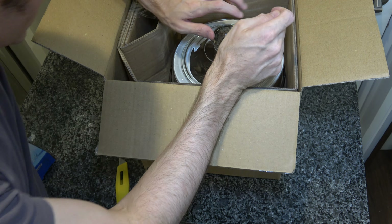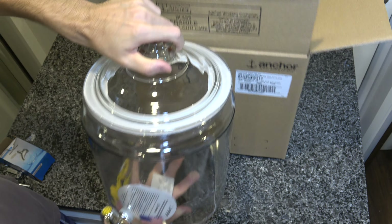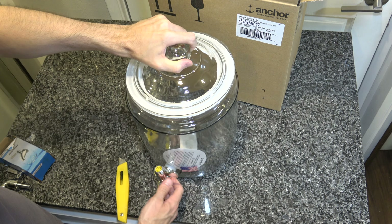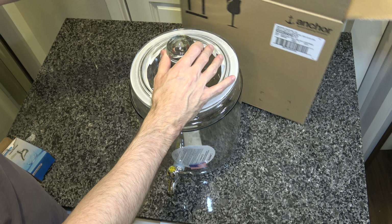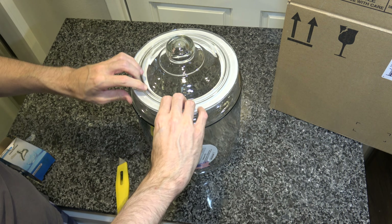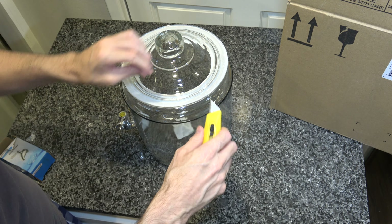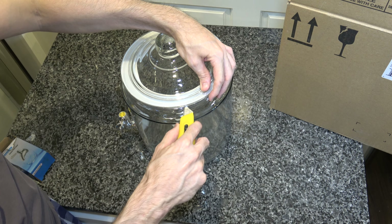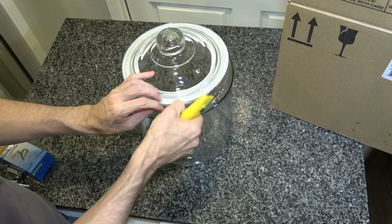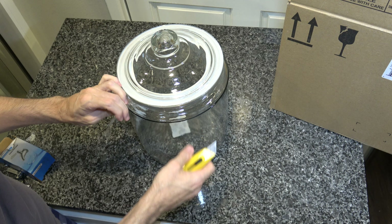And this looks like the thing that I bought. Alright, so here it is. This is what you get when you buy the Anchor Hocking two-gallon beverage dispenser. It is glass, it is heavy, but it also looks relatively sturdy, which is good, because I'm a human being and I make mistakes like anybody else, so I like to have durable things.